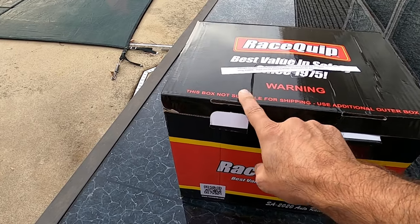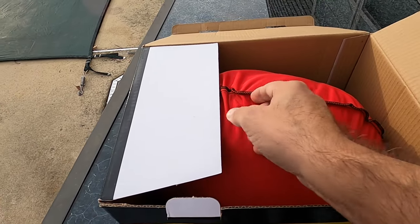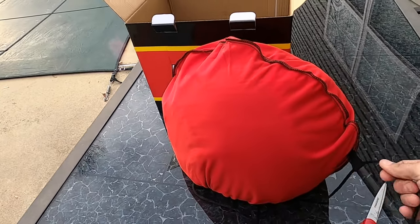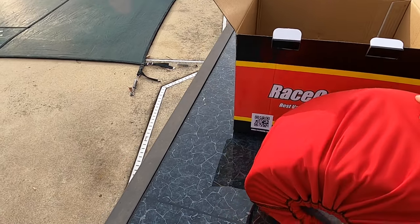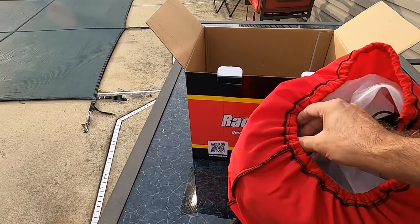All right, so they don't ship it in this box — this box is not suitable for shipping, it does come in another box. Open it up — it's well packaged, definitely well packaged. Comes in its own nice little cover, which is pretty cool.